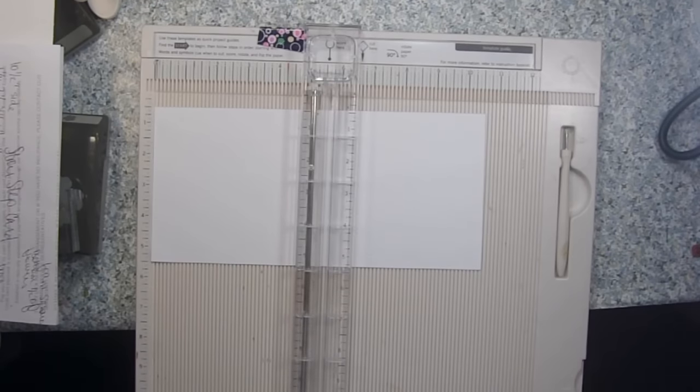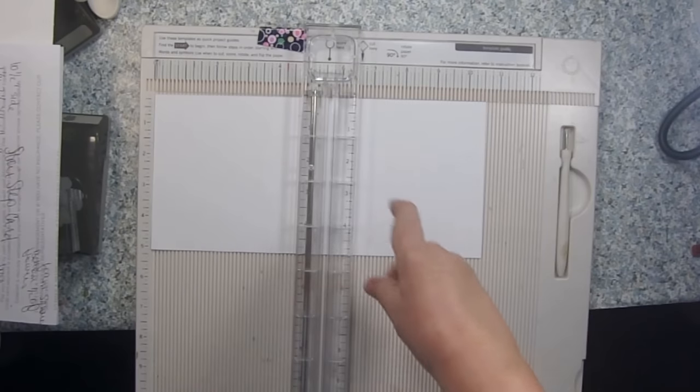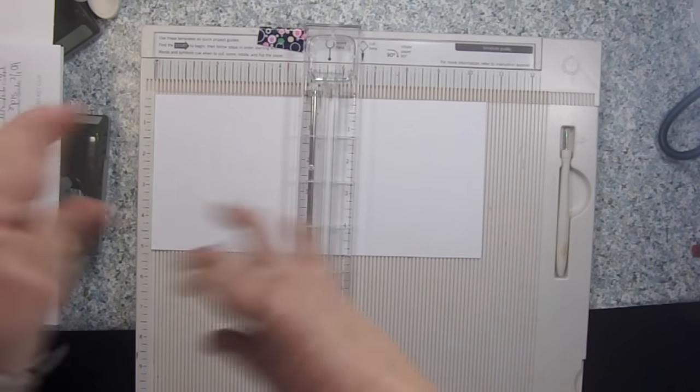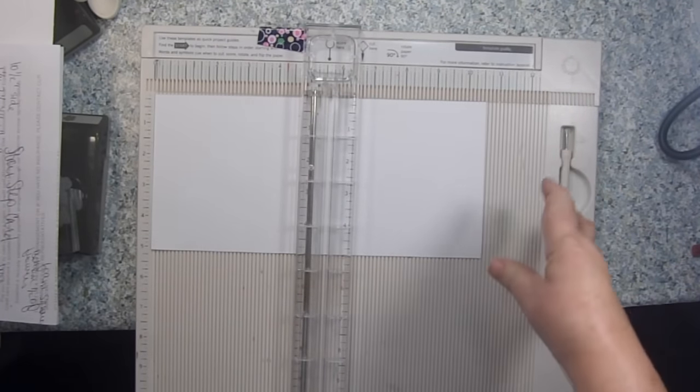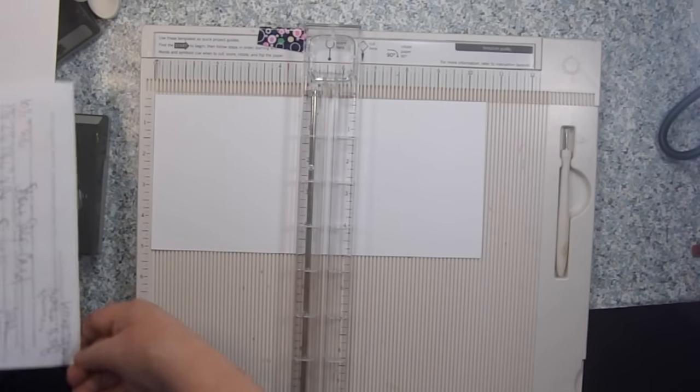Hi, it's Sandy Parker and welcome to Crafting for Almost Everyone. We're going to be making one of our fun fold cards today — it's going to be floral themed, a little bit of a get well type card, and it's going to be a stair step card.